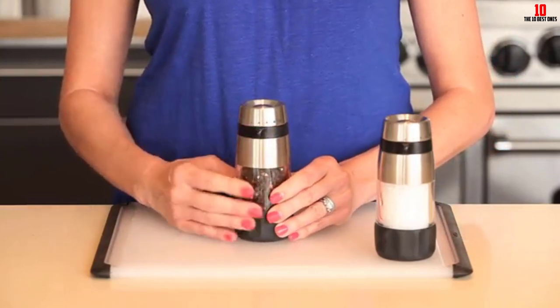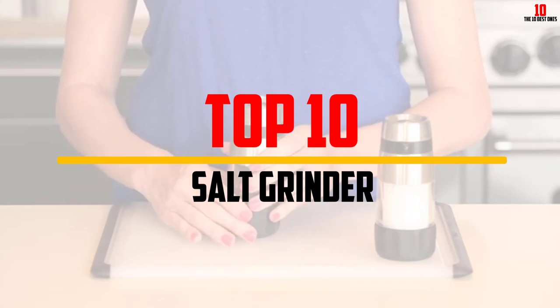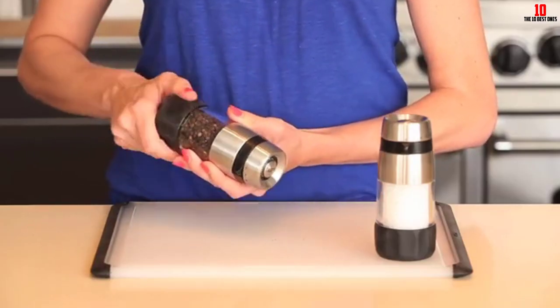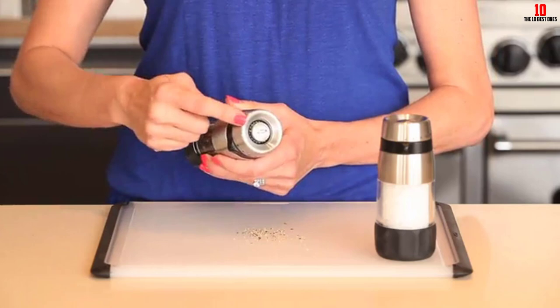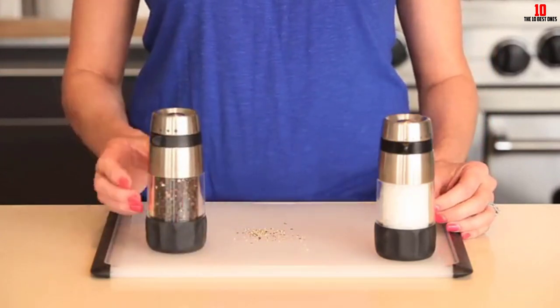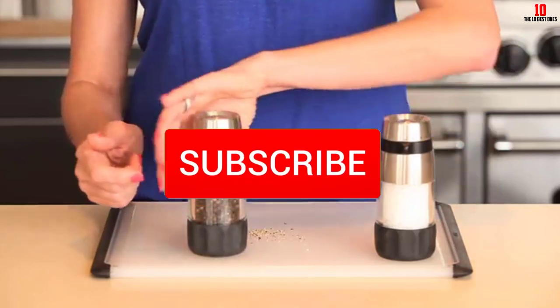Hey guys, in this video we're going to be checking out the top 10 best salt grinders available on the market for their true quality. I made this list based on my personal opinion and hours of research, and have listed them based on popularity, quality, price, durability, user opinions, and more. If you want to see more information and the updated price, you can check out the description below, and also make sure to subscribe for more reviews.